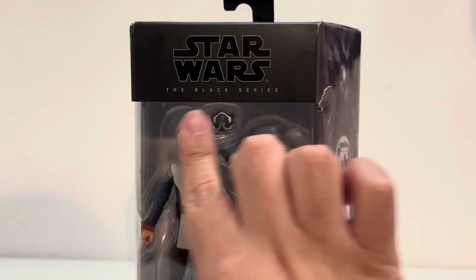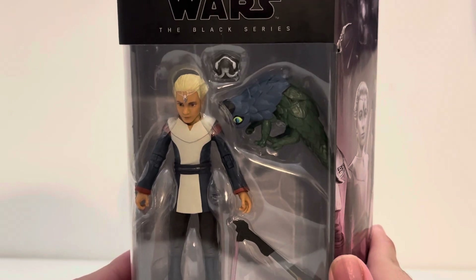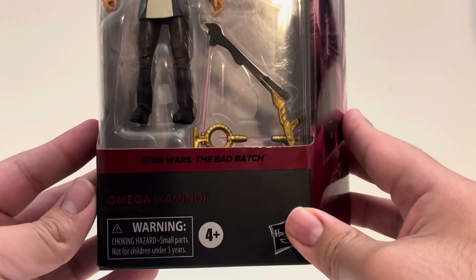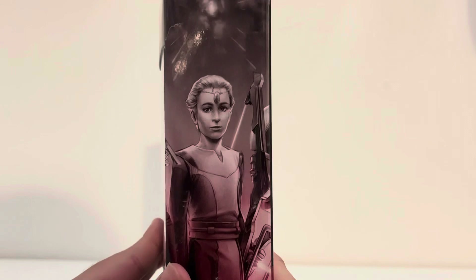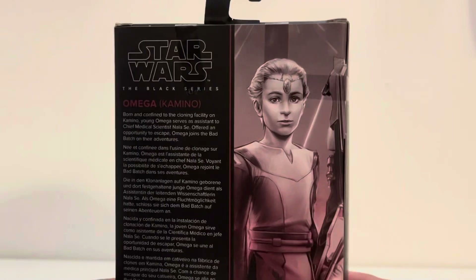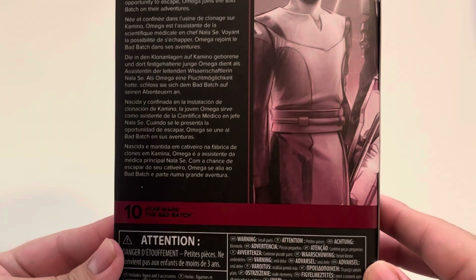Taking a look at the package, we got the Black Series logo like always up there. Her box is a little damaged, but it wasn't as bad as Crosshair. We get a look at Omega inside the package — this is Kamino Omega. We get a look at the title down there, it's pretty cool. You get a look at the side of the box, so she'll go nicely with the other Bad Batch members we have in the collection. Taking a look at the back, we get a look at Omega on the back of the box. She is the 10th person within this line.